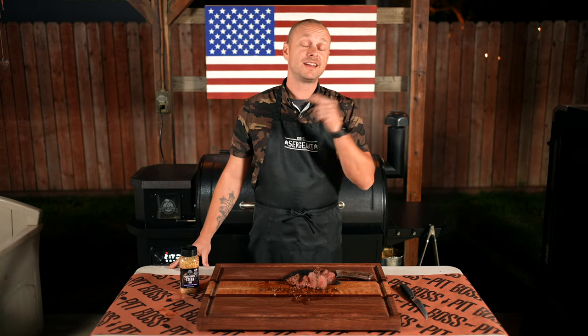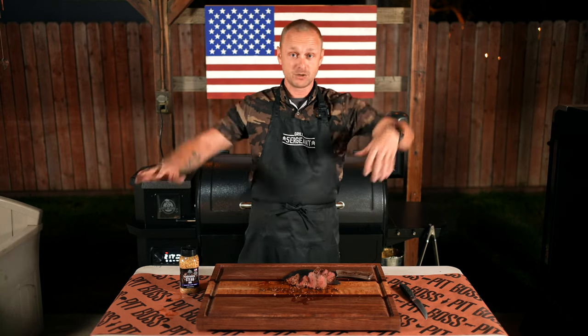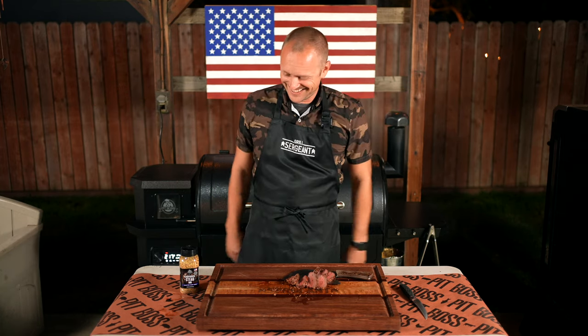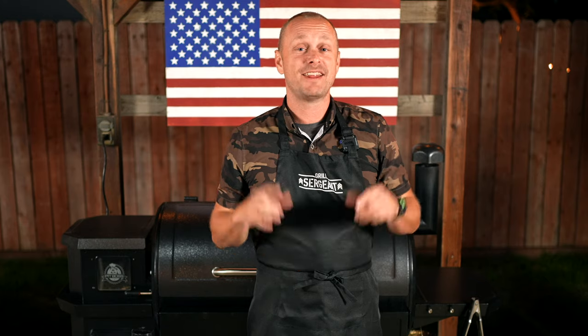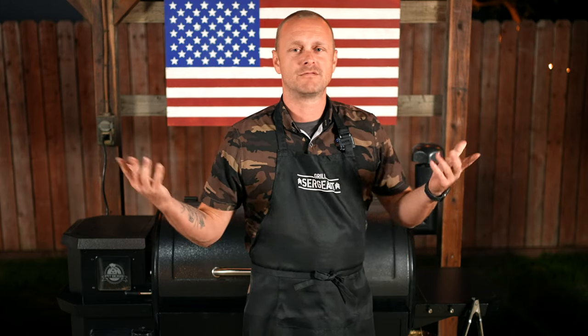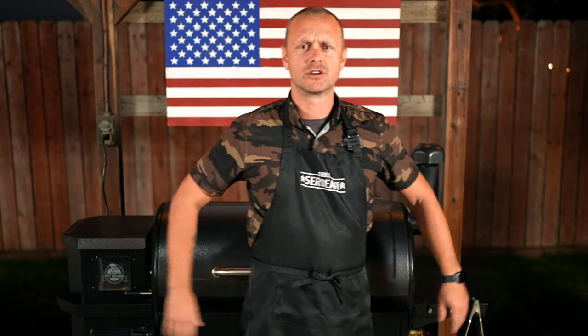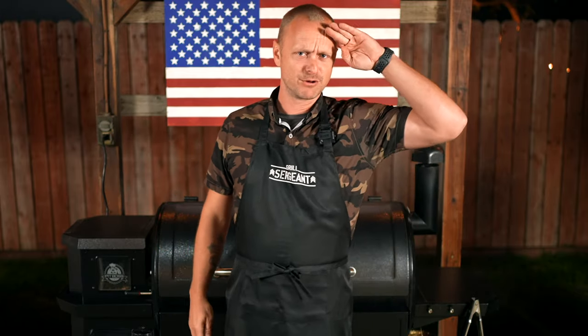It's like 12:30 in the morning right now — I need to get to bed. Adiós, vámonos! But seriously, thank you for watching. And if you are still watching, leave a number four in the comments so I can know the people who really watched to the end — you guys are the OG ones. I don't know why I said four, but just do it. That's an order. Grill Sergeant out.